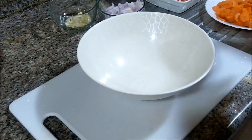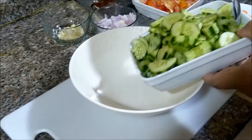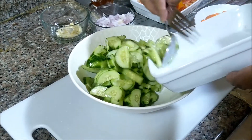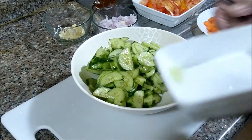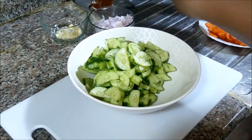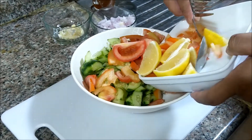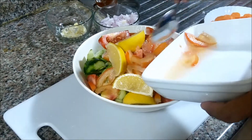All you have to do guys is paghaluin lang natin sya. Ilagay natin yung — ilagay natin lang yan sya. Isunod natin yung kamatis. Tsaka yung lemon, isama na natin guys. Kasi para sa akin lang guys, mas gusto ko yung mayzist ng lemon.